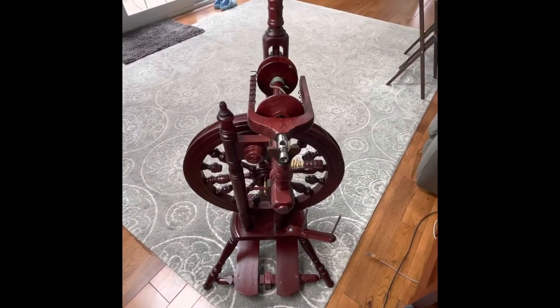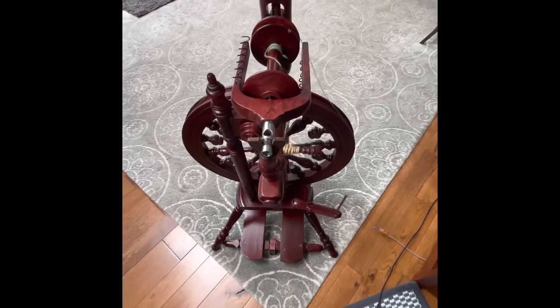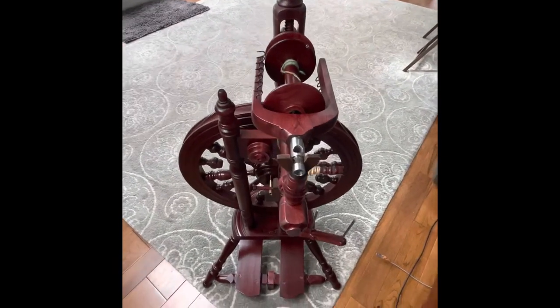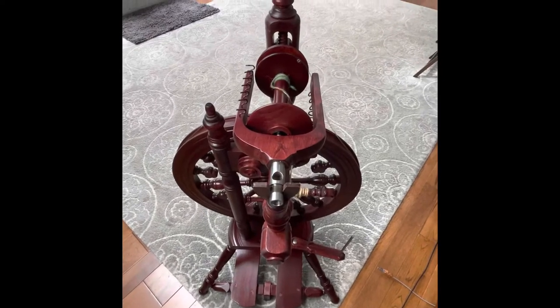Hi, this is Kirsten from JK Fiber Arts. I thought I would take the opportunity today to show you the anatomy of the Kromsky Double Drive Minstrel Spinning Wheel.